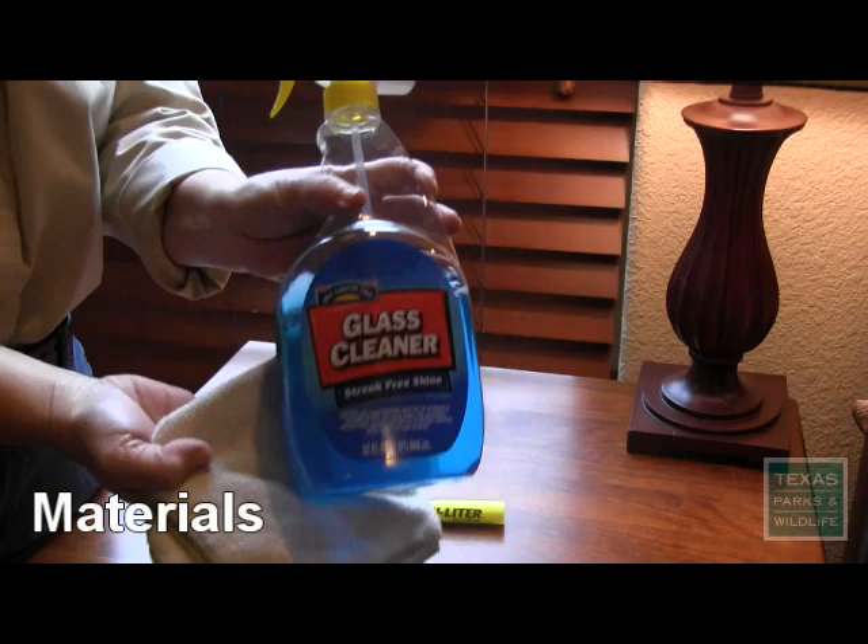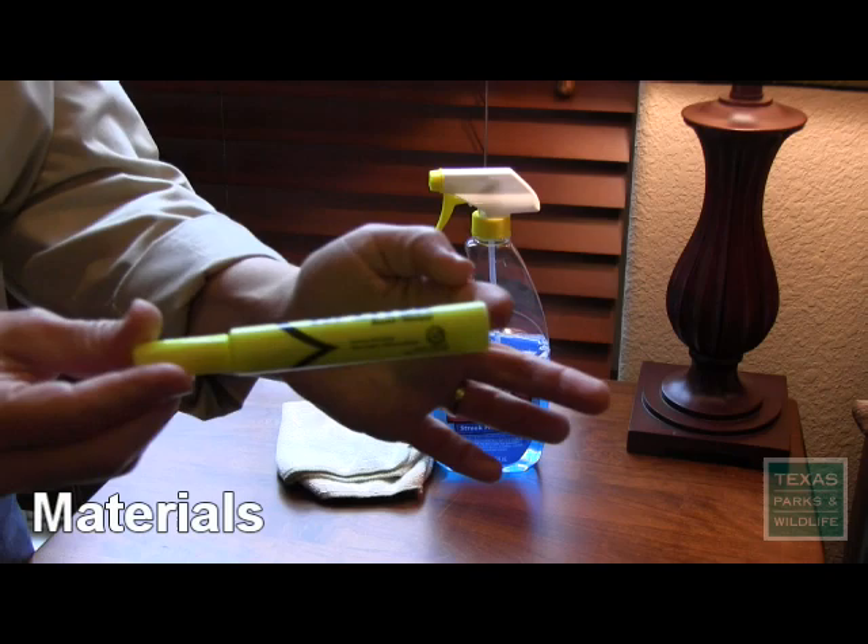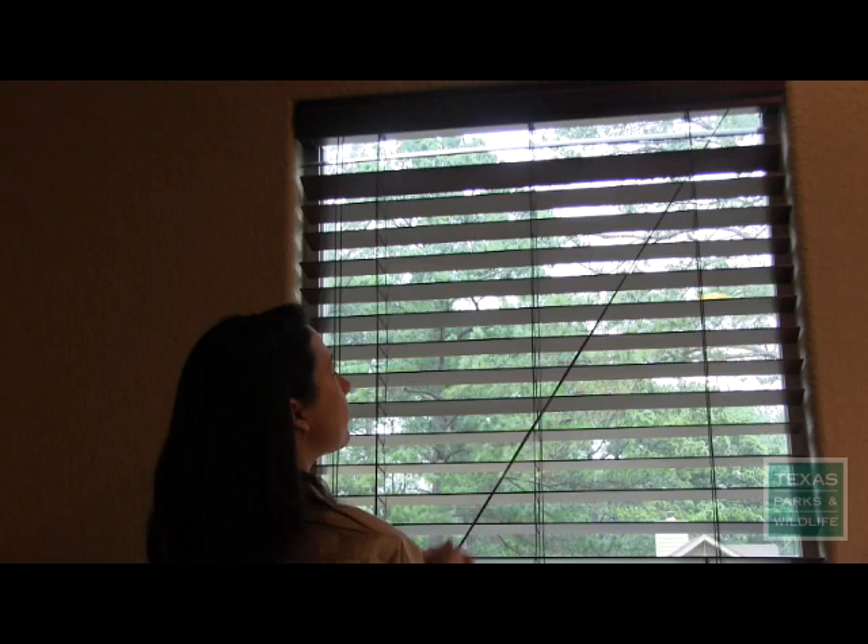You'll need some materials to clean your windows. I used regular window cleaner, a microfiber cloth, and a highlighter. Most any type of highlighter will work, since nearly all have the pigment that's visible to birds but difficult for humans to see through a window.